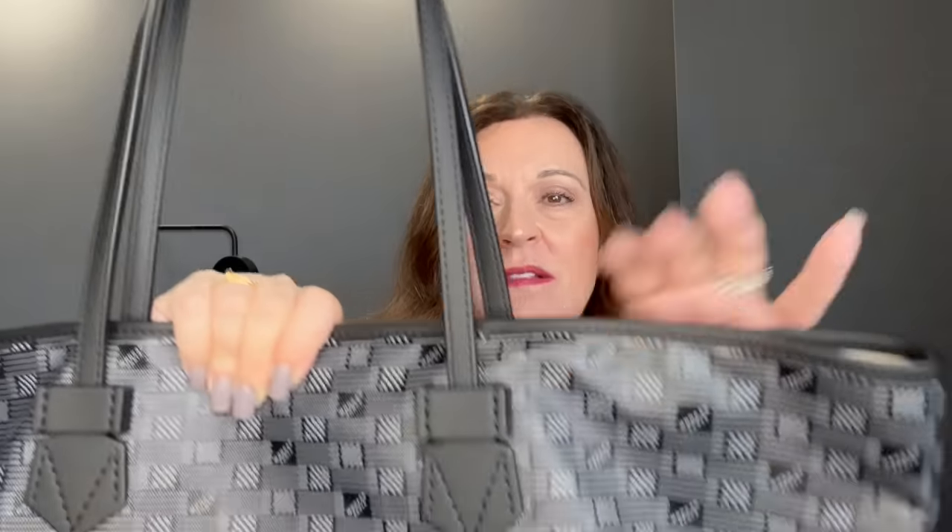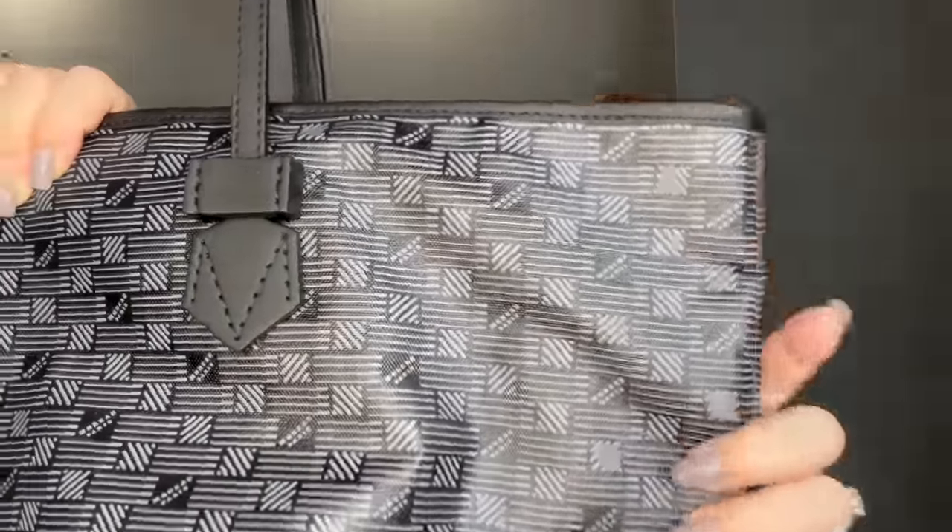I ended up getting the Saint-Tropez tote from Moreau Pelly in black — black leather and black coated canvas. The pattern probably looks somewhat familiar to you. What I find very interesting is that Moreau Pelly started this print in 1882 when they opened their boutique on Faubourg Saint-Honoré. When I was looking on their website and they talked about their iconic monogram print, they were referring to it at the time of that 1882 opening.